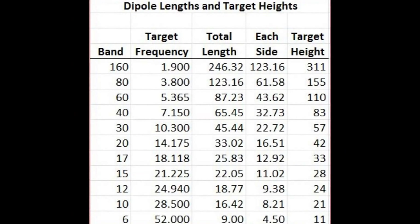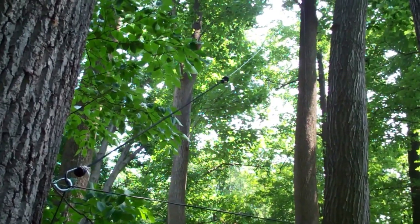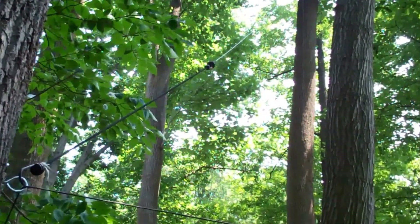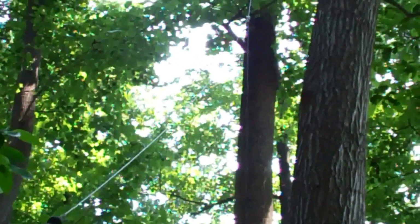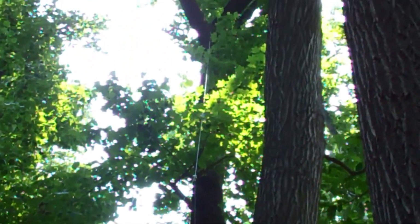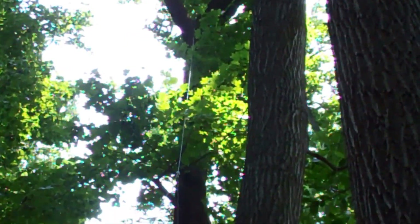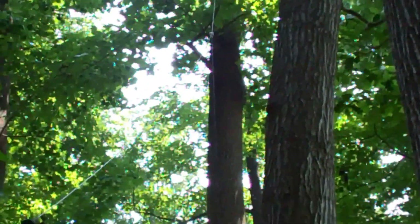This chart shows the dimensions and target heights for dipoles for each of the HF bands. Most of us can't reach the target heights on the low bands, but in that case just go as high as you can. While we're down here, I also have the 40-meter sloper — the high part is up about 70 feet in the tree and slopes down.